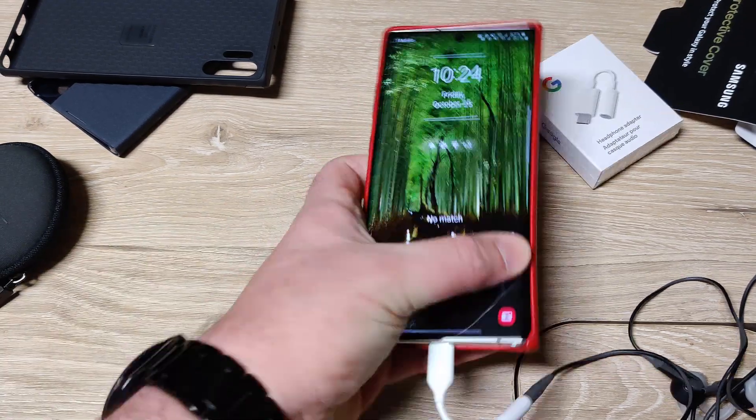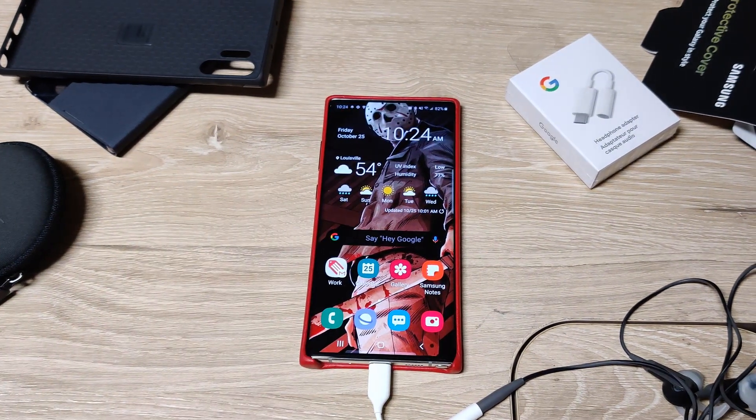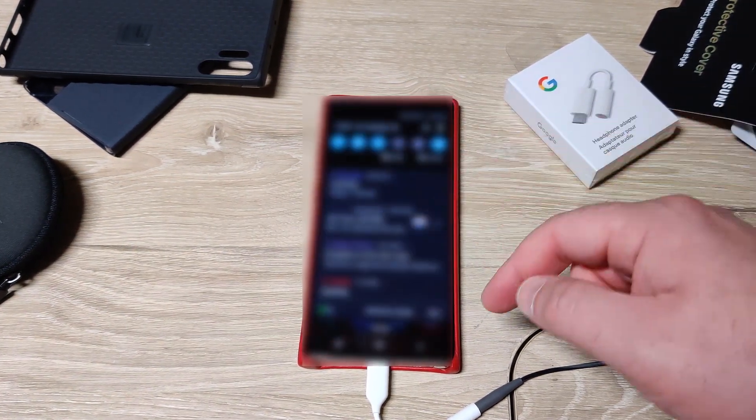I did get a fingerprint update last night and it works fairly well. As long as I'm holding it, when it's on the table like that it doesn't work very well, but that may be the angle of approach.